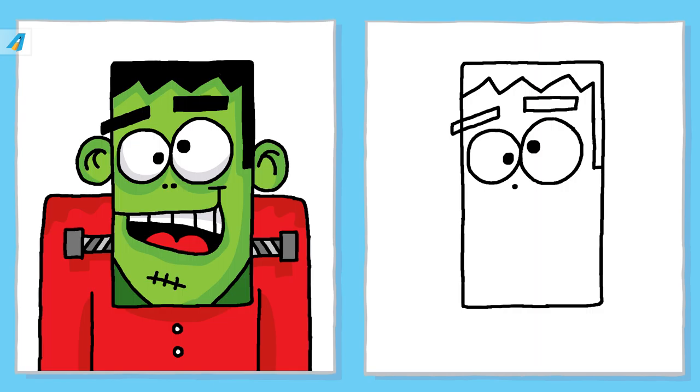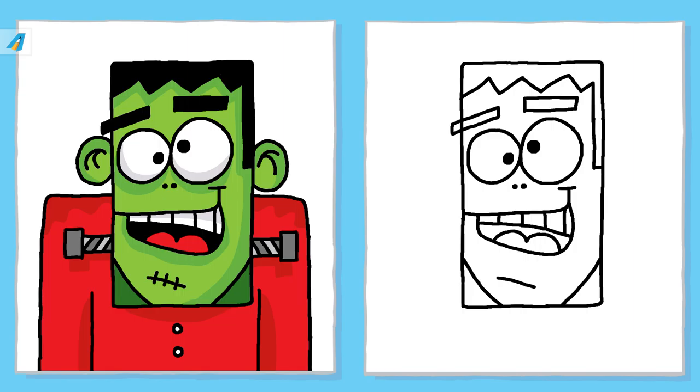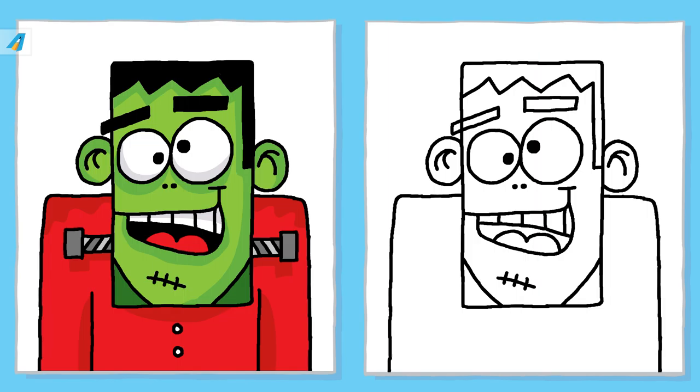You're doing great. Have fun and try your best. Take your time. Almost finished! Awesome! The drawing is complete.